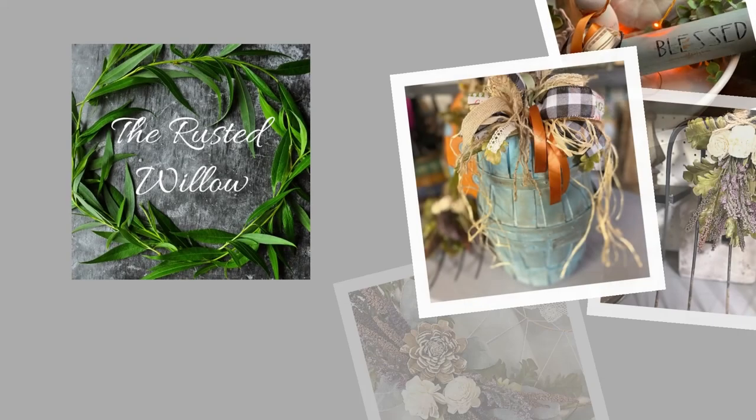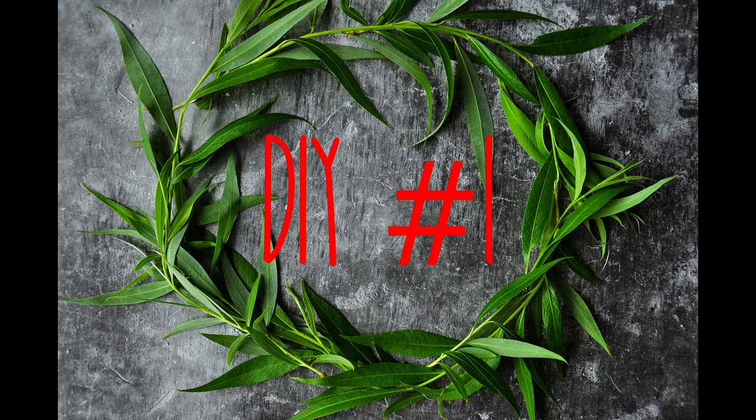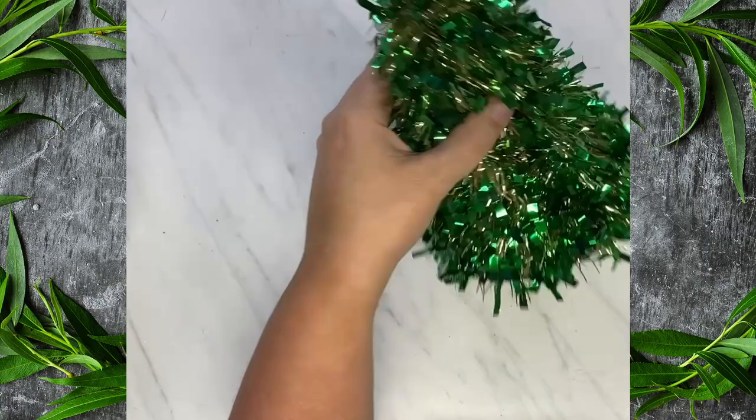Hi, this is the Rusted Willow, and my name is Tammy, and I have five Christmas DIYs coming at you right now, so let's get started with DIY number one.